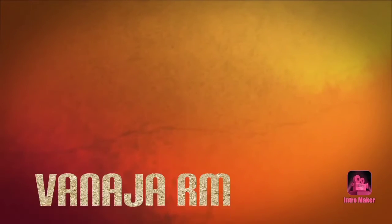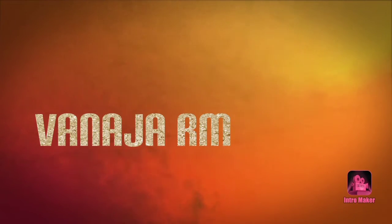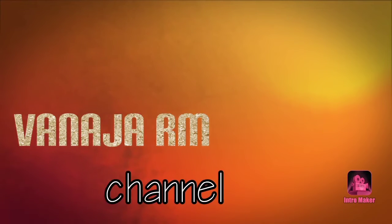Hi, Hello, Namaste. Welcome to Vanajah RM Channel. I am Erosamiku. I am going to make a recipe for the next 2-3 months.